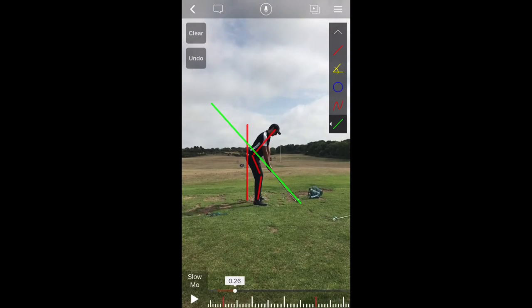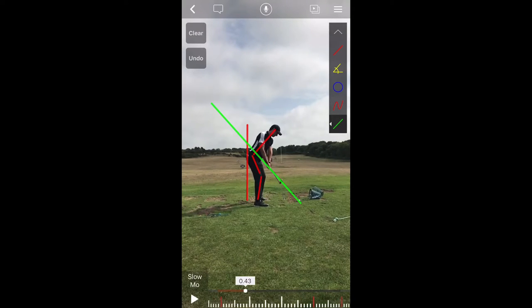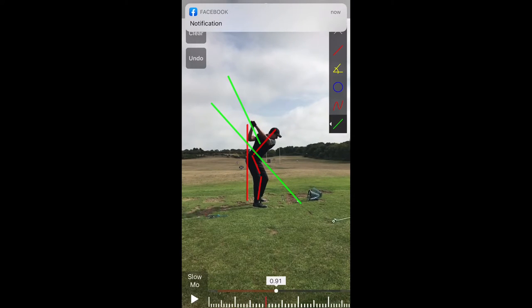Now we can start going backwards. Right off the bat, we can see a couple of things. All things considered, his club is tracing up that green line. It disappears through his hands. So far, his butt has stayed back, and the postural lines running from his ear to hip to knee to ankle all still look good. We're going to go ahead and get the video to where his lead arm — or in this case his left arm — is flat to the ground, and continue on with the swing all the way to the top of the backswing.